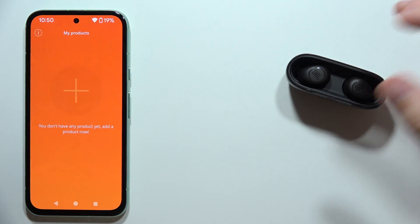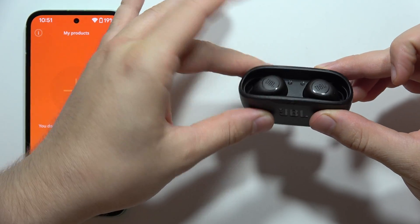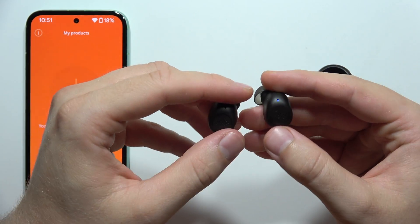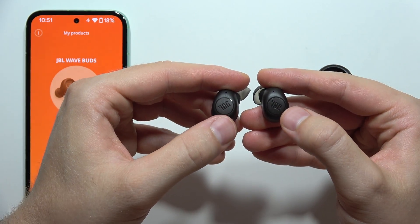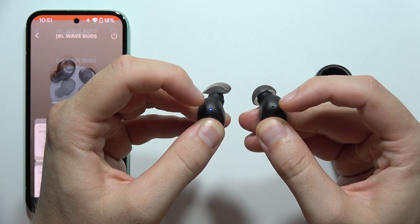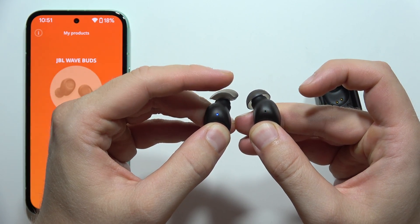Now, all you have to do is remove both earbuds from the charging case. We need to enter pairing mode, so click on the touch sensors — click, then click and hold, and keep holding until the indicator starts blinking quickly.